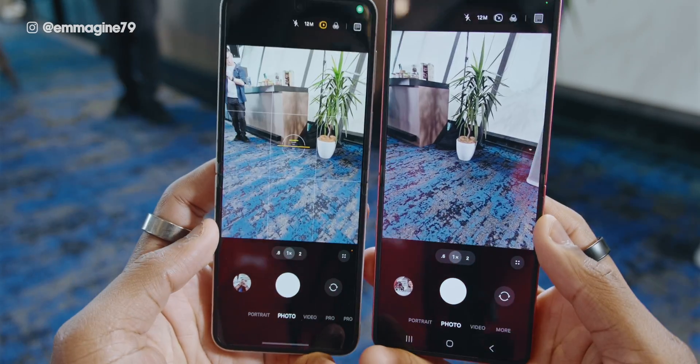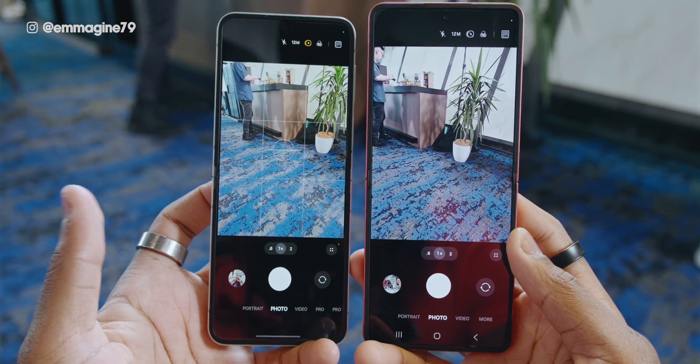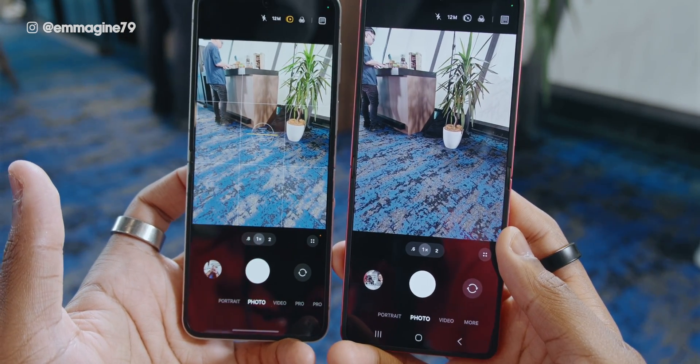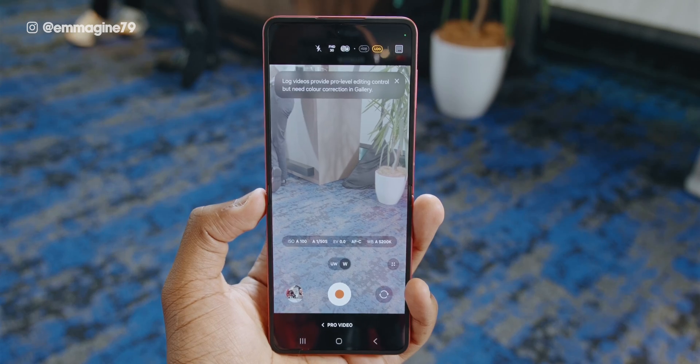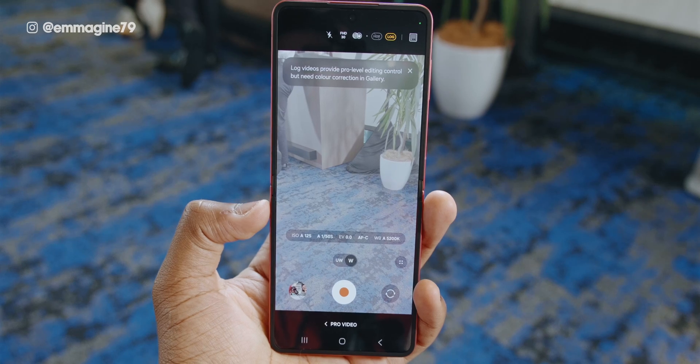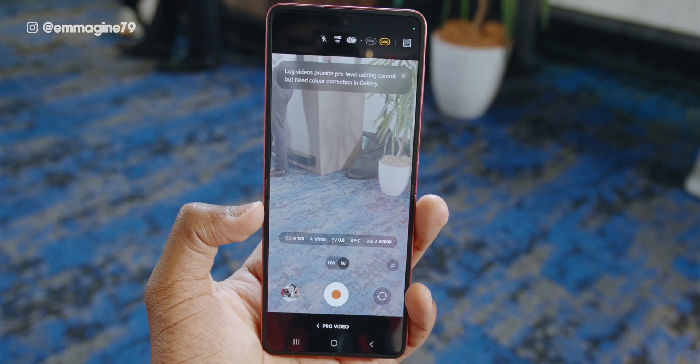Moving on to the camera — this is a part I'm half disappointed and half okay with. The camera systems are all the same: the same 50 megapixel main camera, the same 12 megapixel ultra-wide, and 10 megapixel selfie camera. But on the Flip 7, it adds log video — the professional video setting — versus the Flip 6 that does not have log video.